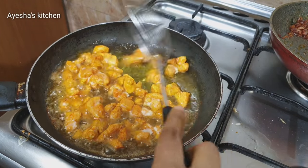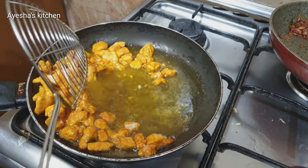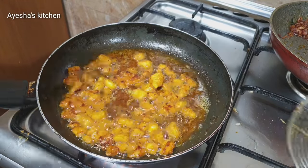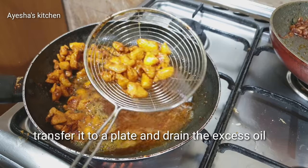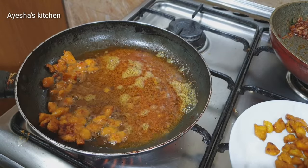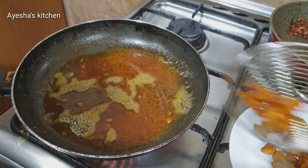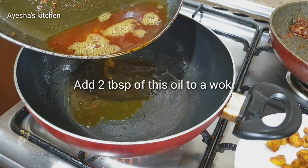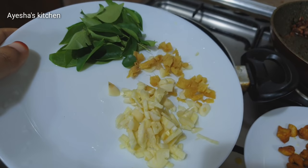I am going to fry it in a frying pan. Now I am going to fry it in a frying pan and in a small piece. I am going to fry it on a plate. We will cook it in 2 tablespoons of chicken.